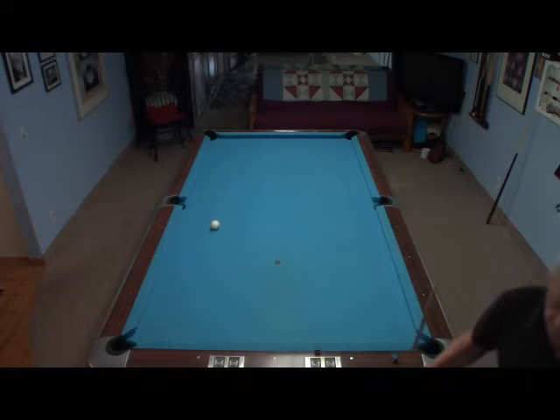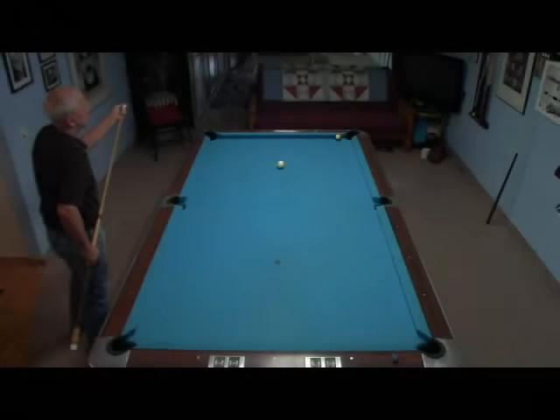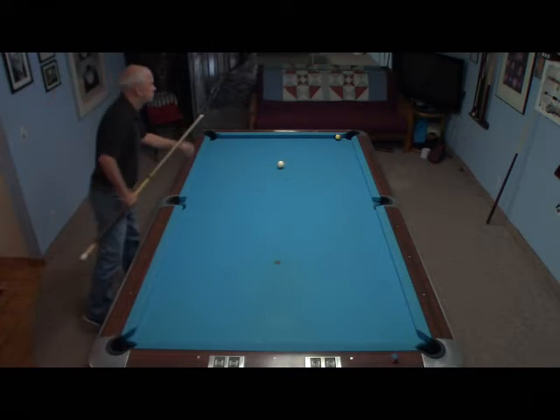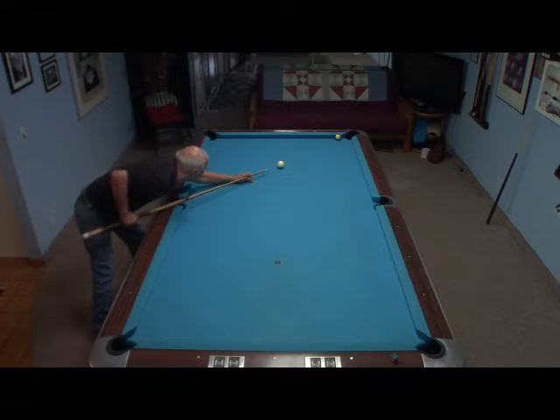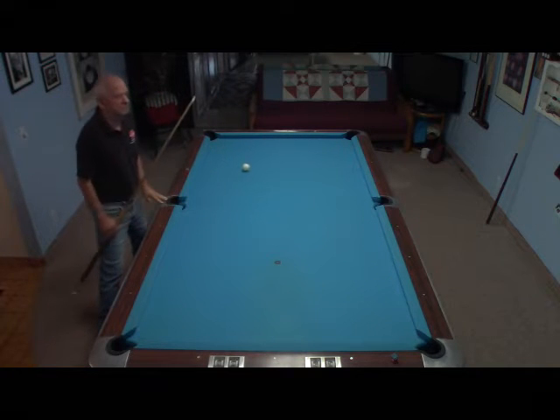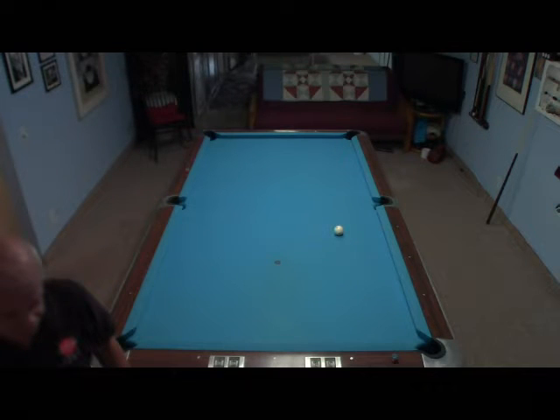The shot must be hit thinly and firmly with no English. Here is the same shot played as a straight back. Again, a firm stroke with center ball.